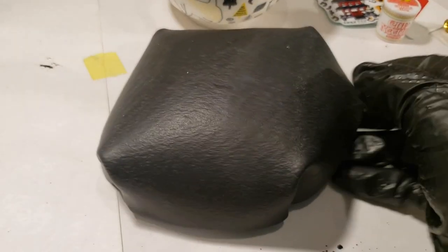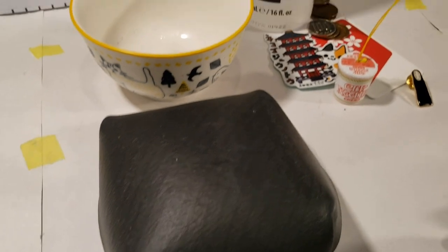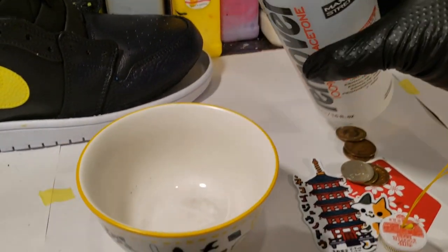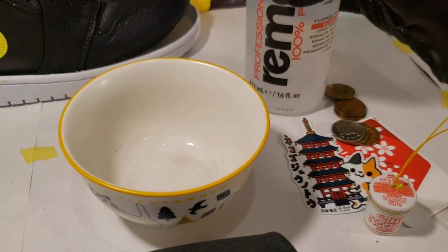Turning this inside out enables me to better reach the area I need to paint. First off, I am wearing gloves and I am using 100% pure acetone to remove the factory finish.